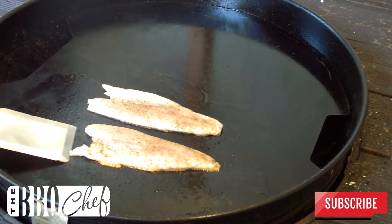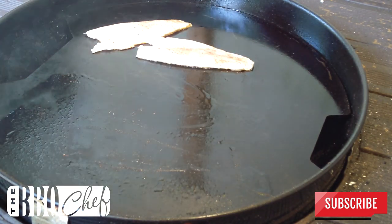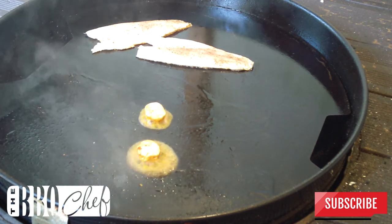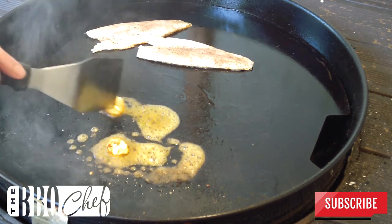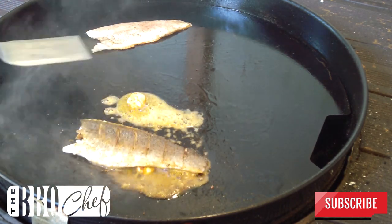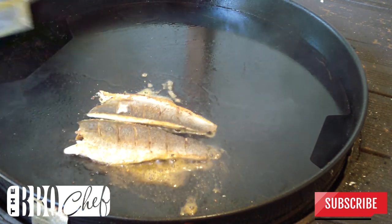At that point move your fillets over to the cooler side of the plancher and add a couple of knobs of your compound butter onto the hot side. Once the butter has started to melt, move the fish so it's flesh side down onto your melted butter. Cook the fish on the flesh side for only about a minute, just until it starts to crisp up.